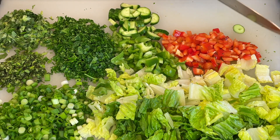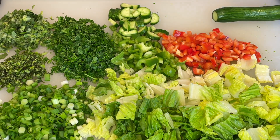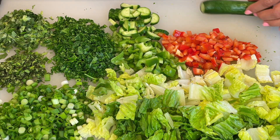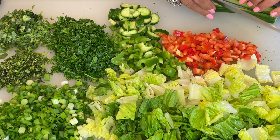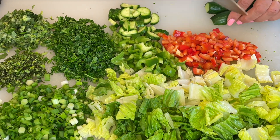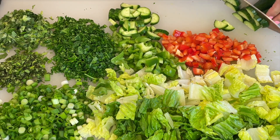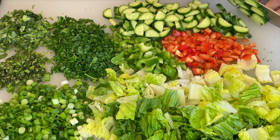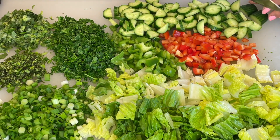I am chopping the herbs in smaller sizes, very finely. But the vegetables have to be big enough to be picked with a fork. So make the vegetables bigger — like the cucumber, tomatoes, lettuce and peppers — cut big enough so you can pick them with your fork.